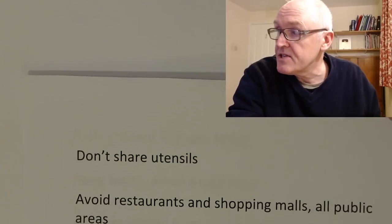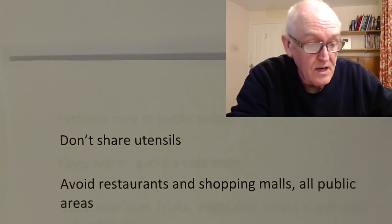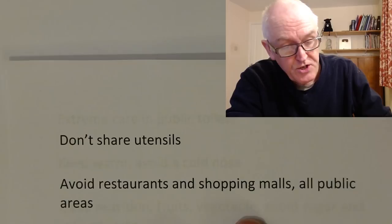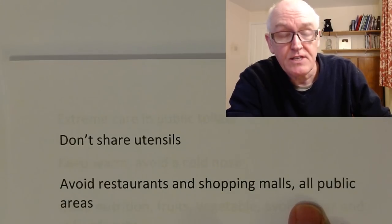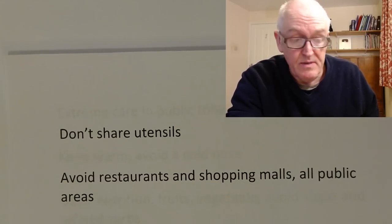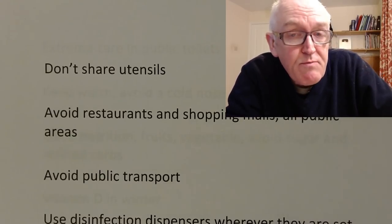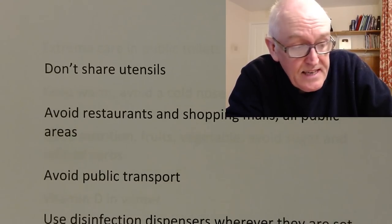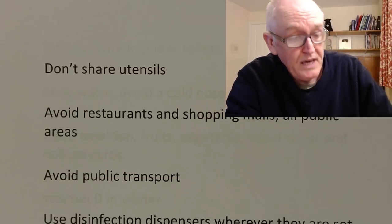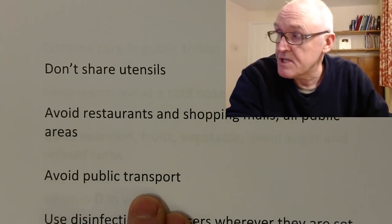Don't share utensils because viruses could be spread by knives and forks and cups, especially if they're not washed in hot soapy water. Avoid restaurants and shopping malls and all public areas where people are breathing viruses out into the environment. Avoid public transport, especially crowded public transport, and avoid any stuffy indoor areas because viruses can spread by droplet infection. We need to avoid stuffy public areas and transport especially.